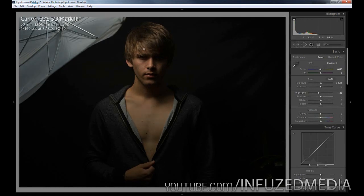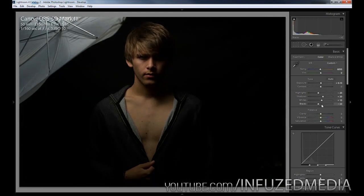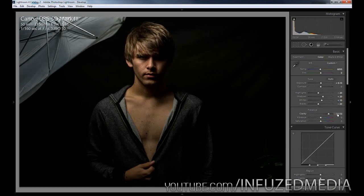Then I'm going to bring down the highlights to help eliminate some of these highlighted parts on his face and body. Then I'm going to actually bring up the shadows to help flatten out the image a little bit, then bring up the whites and bring down the blacks. You can see the effect we're getting there — everything looks a whole lot more contrasty already and we're well on our way to that look. Now moving down to clarity, this is going to help a hell of a lot and I'm going to set mine to around 70.